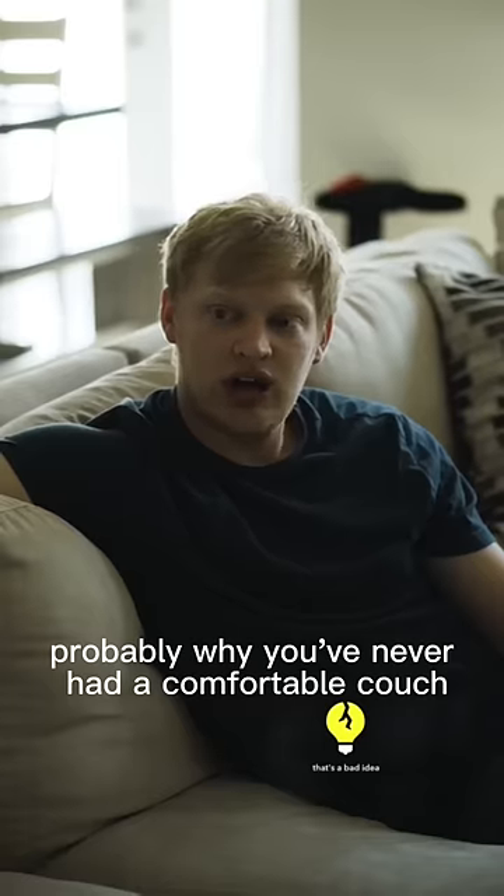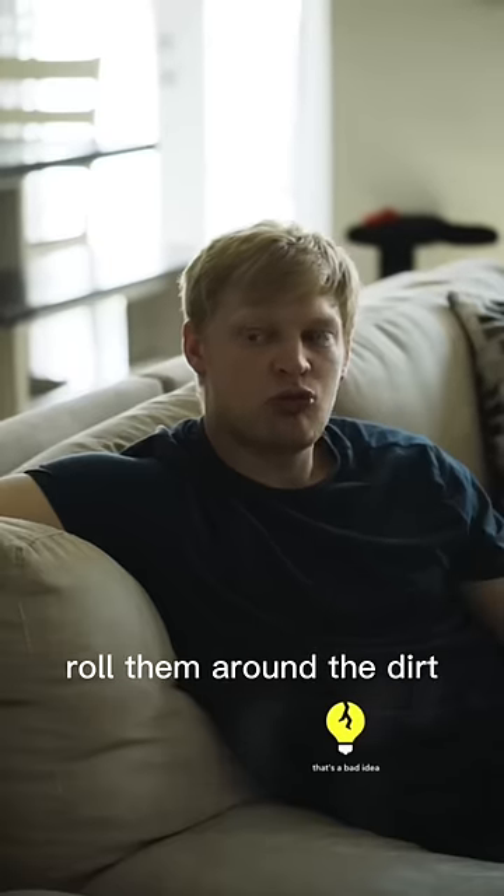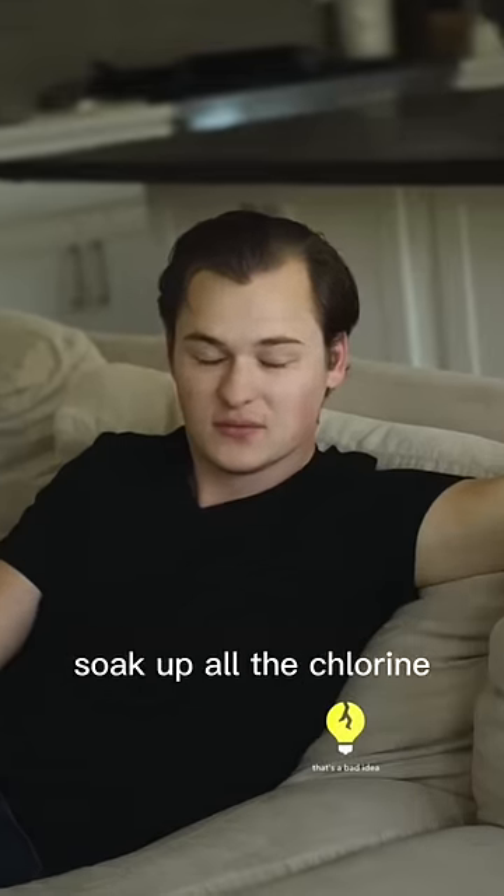I've never done that. Probably why you've never had a comfortable couch. This is a comfortable couch. That's why I bought it. I tested it. You rip all your cushions off, roll them around in the dirt, and then throw them in the pool, soak up all the chlorine?